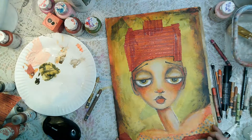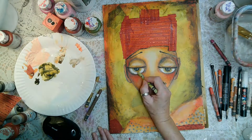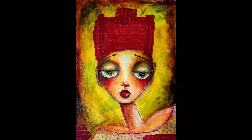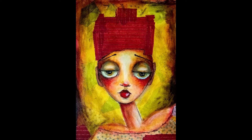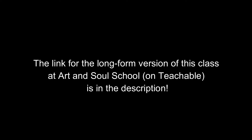I'm detailing with a Posca pen in her eyes — that's what I use to create her pupils. Here she is finished. Unfortunately during taping the colors get distorted, but thank you for joining me. If you want the longer version that'll be on Unteachable — I hope to see you soon!